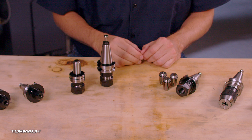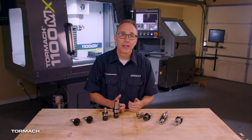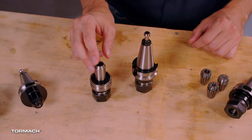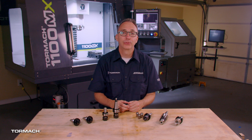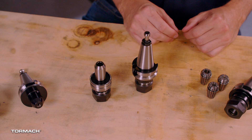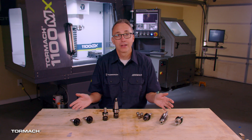There are a couple of different ways the tools fit into the spindle, which depends on your machine. BT30 is what I use in my 1100MX — it's an industry standard tapered tool holder with a pull stud. You may have a TTS, which stands for Tormach Tooling System. It's a cost effective solution and does not have a pull stud. Whether you use BT30 or TTS, you will have several tool holding options within those. Here are 4 that I commonly use.